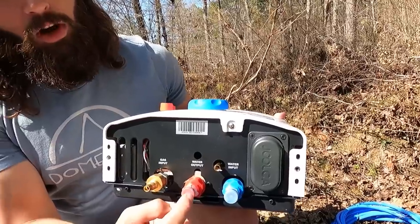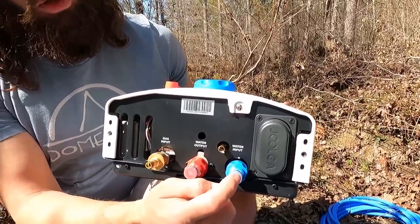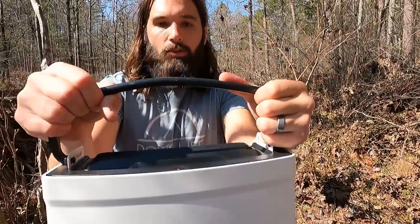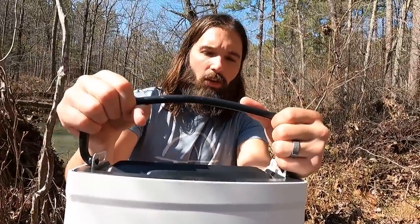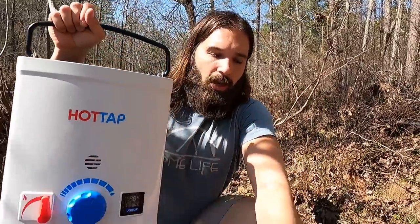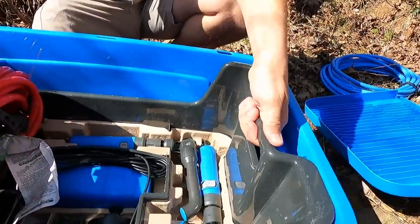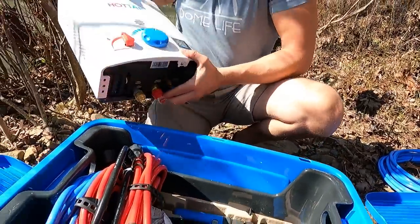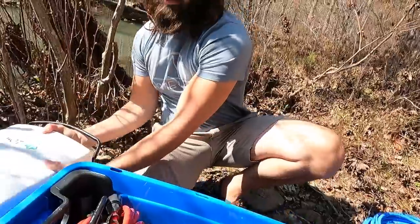It comes with a hood or handle so you can actually hang this from a tree or from a door — however you'd like to hang it. Or this unit actually comes with a sturdy stand, which is stored inside of here. So let's go through the rest of these things.